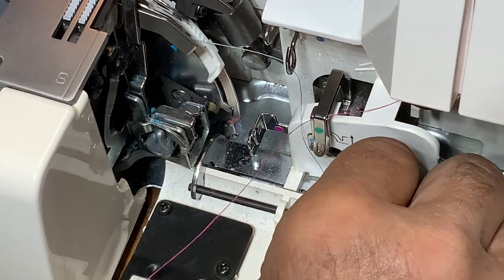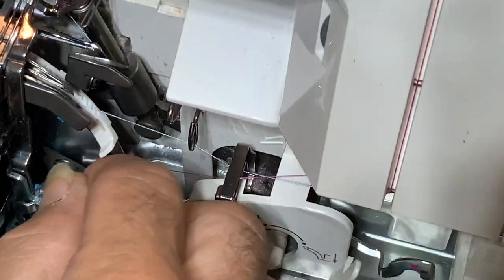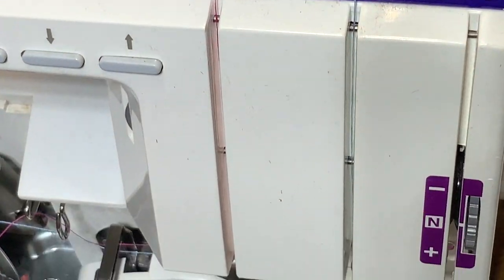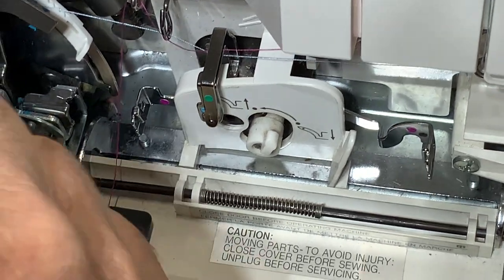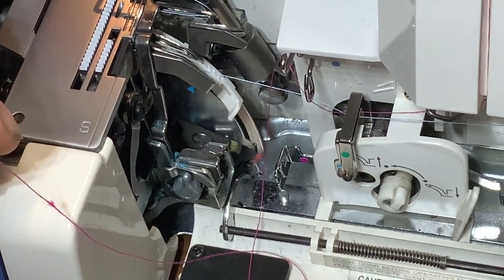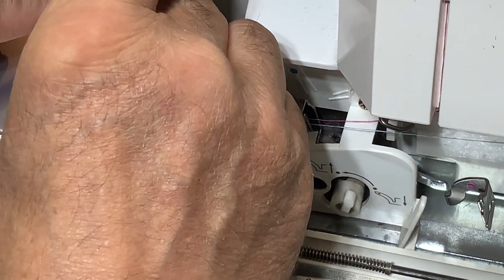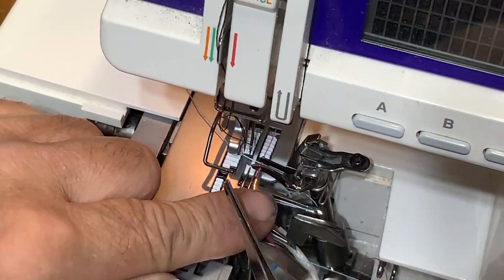You need that little blue thing right there. On this particular machine the lower looper follows the blue lines. So it goes down like this, now we're sticking it through this upper section. The pink one is the upper looper — that one follows the green lines, the green dots on the machine.